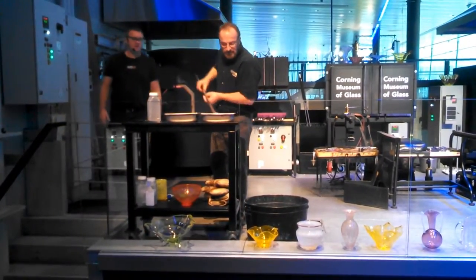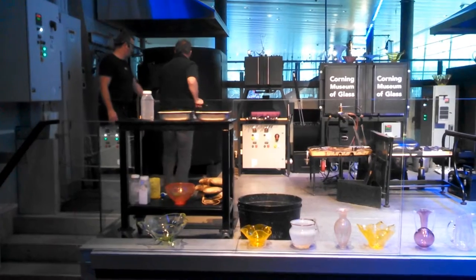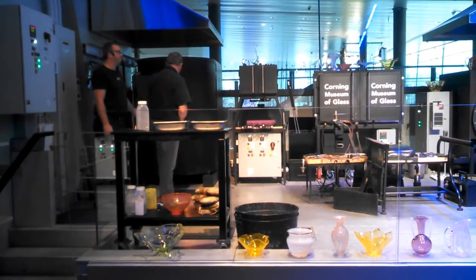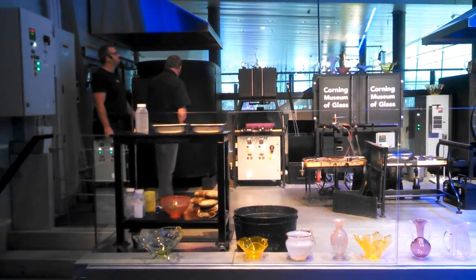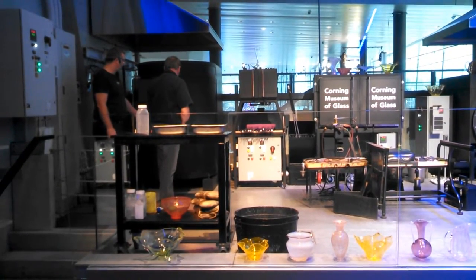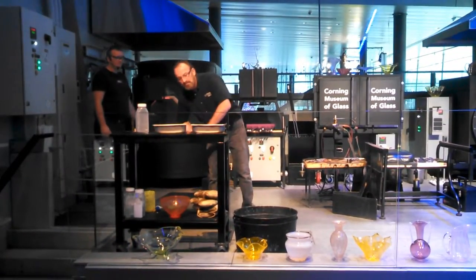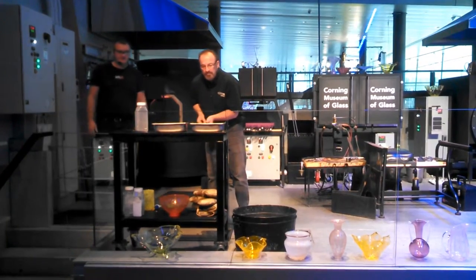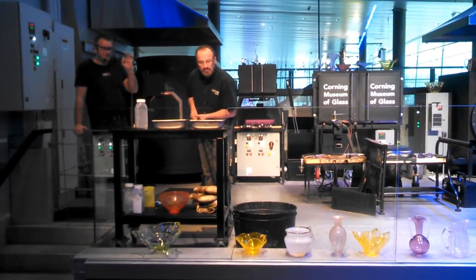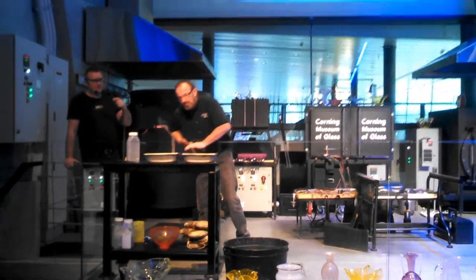He's going to put another layer on it right over top of this and make sure it's nice and dark. This is a steel table called a marver table. Those tiny little chips create little dots, and now Lewis is just twisting those up — we're kind of making them look more like lines.